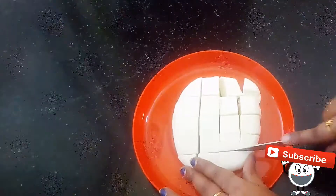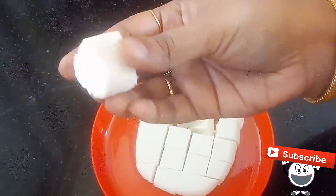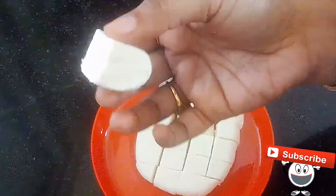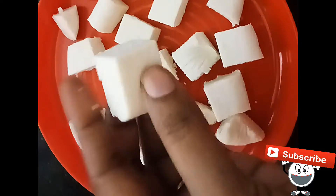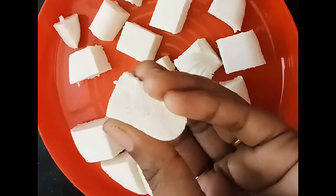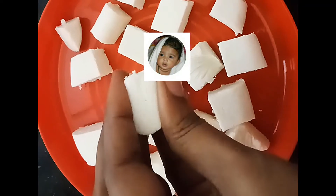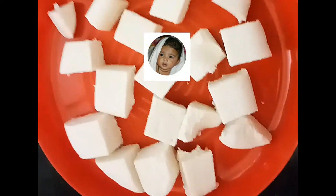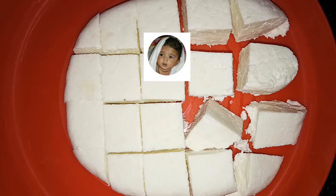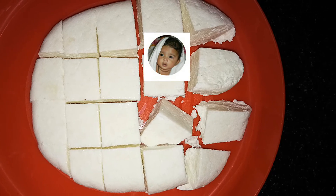It stays fresh for 10 days. You can use it in the recipe. It is soft and smooth, just like market paneer. You can use it in any recipe.